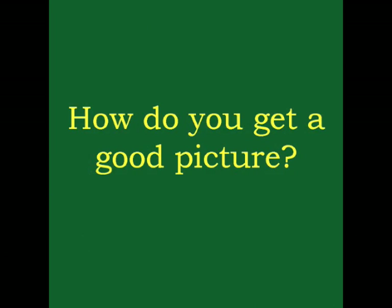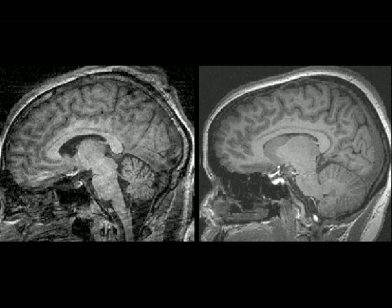Let's talk about what it takes to get a really great picture. In order to take a good picture of a brain, you need to stay very still. Here are two people's brains — which person stayed very still? That's right. The first picture is blurry because the person moved their head. The second person kept their head still and their picture is much more clear.